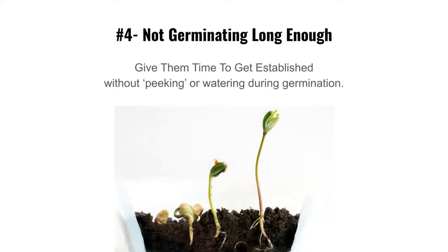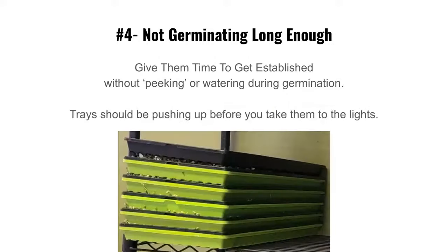Give them time to establish without peeking or watering. As they root down, they start pushing up. The sign they're ready to come out is when they start pushing the tray up — you can see it coming out the sides. That's when to remove the weight. Timing can vary slightly depending on your temperature and grow area.